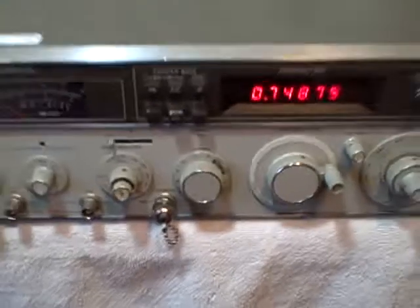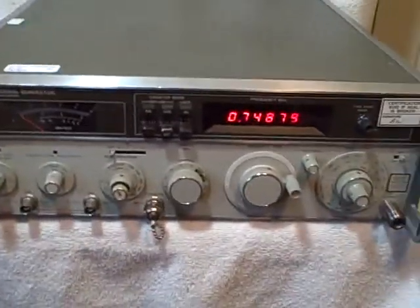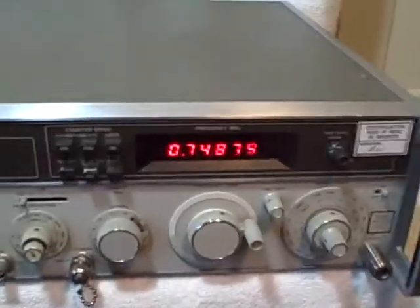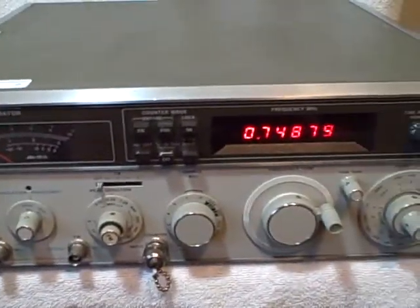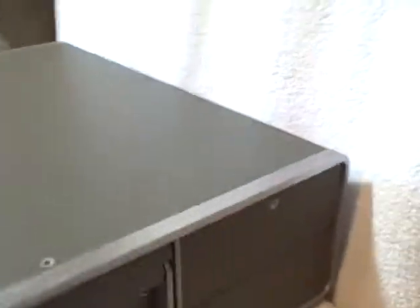I bought this off of a government auction and they told me it worked, so I took it down to the radio place that fixes radios and they tested it for me and said it worked just perfect.